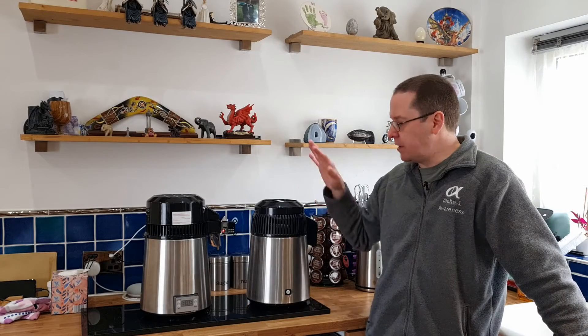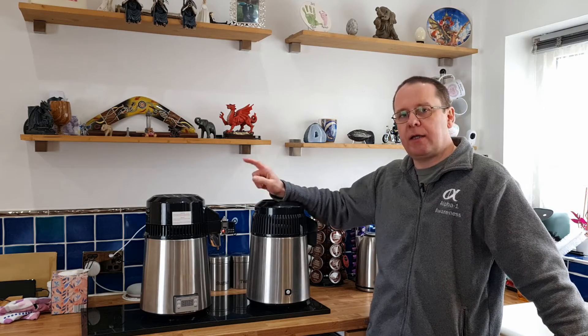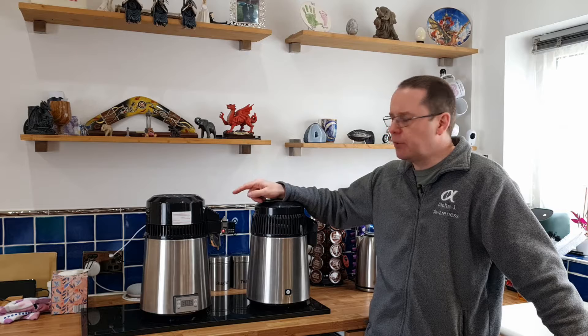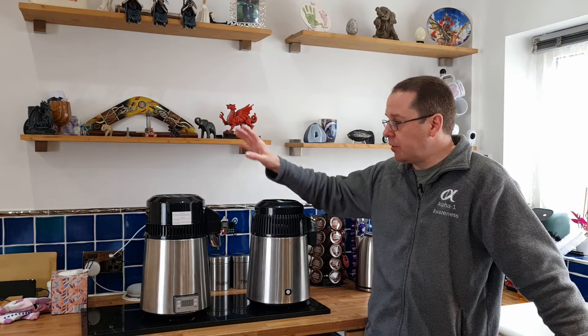Today we're talking about water distillers versus the air still. I get a lot of messages from people saying they're interested in buying a water distiller instead of an air still to save some money, and asking what I think. So I thought I'd do a bit of research and see what's out there — they're all typically the same, so I bought this one.